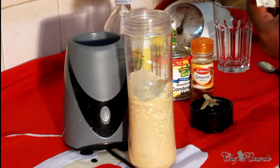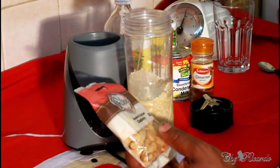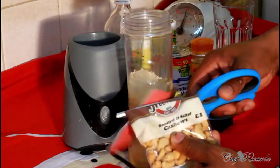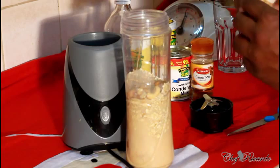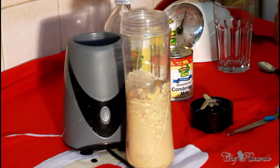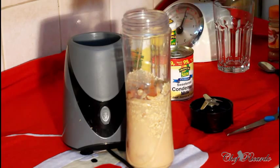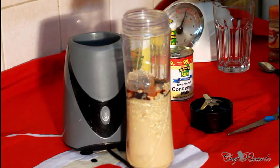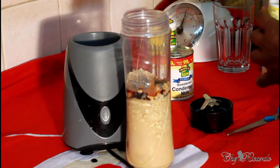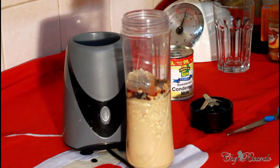I've got some roasted cashew right here — this one doesn't have any salt in it, just roasted cashew, and we're going to put some inside of it as well. You can get these at your local shop or supermarket. Roughly about a quarter of it. Then we're going to add a pinch of cinnamon, a pinch of vanilla, some mixed spice, grated nutmeg, and just a pinch of salt.